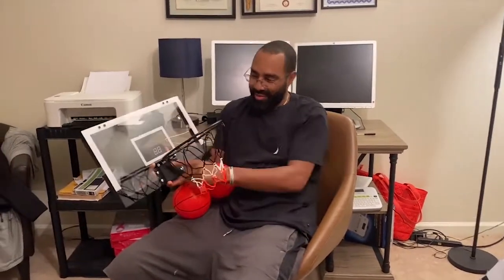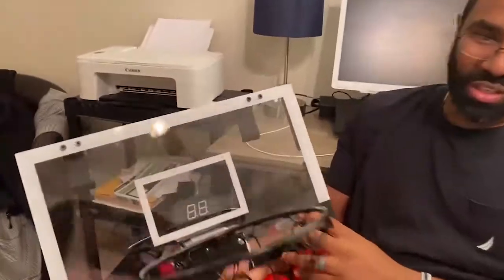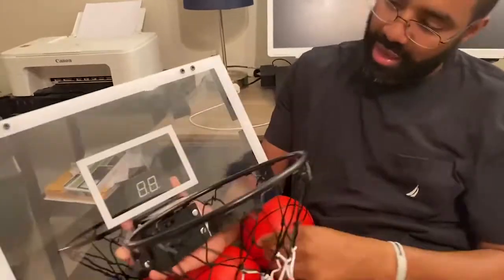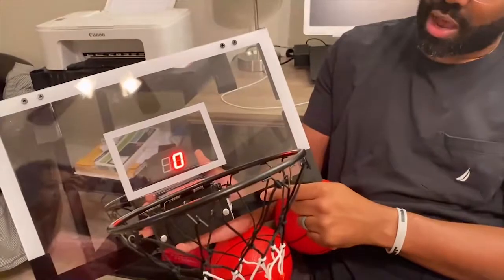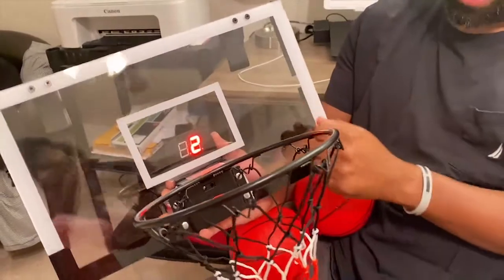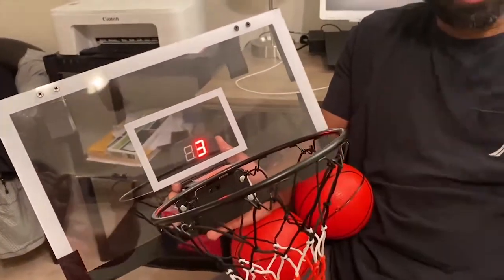It comes with two basketballs and even has a little breakaway spring on it, which is good for dunking. What I like about it is it has these cushions on the back so it's not banging up against the door, and it has infrared. So say you're having a shooting contest — when the ball goes through the hoop it gives you a count and applause. We're gonna get it put up and take a couple shots to show you how.